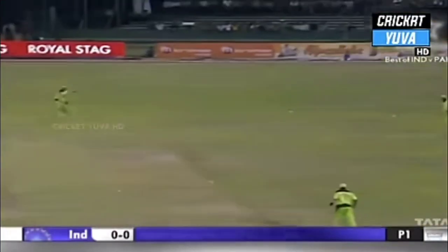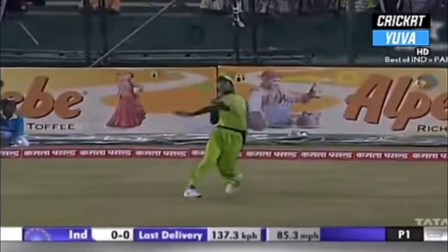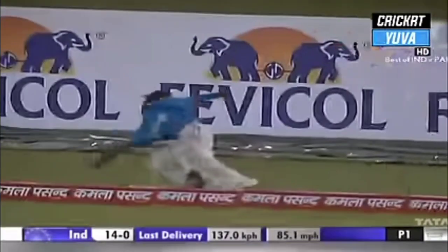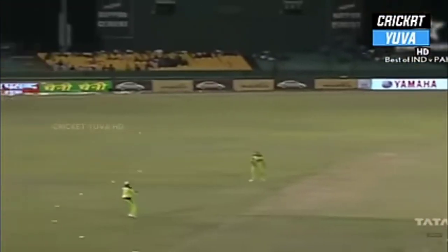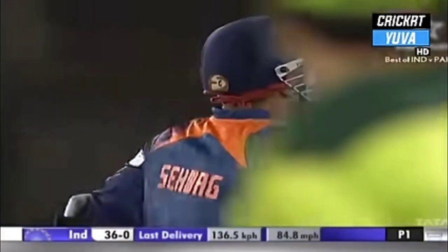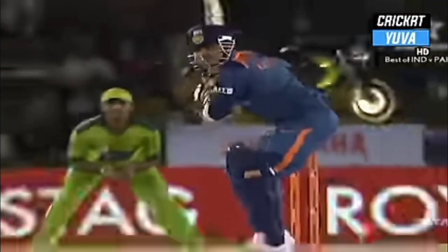Runs straight away — Gambhir will get off the mark. That's a good hit, first positive hit from Gautam Gambhir, that should give him a lot of confidence. Intentionally playing it over the point fielder. Driven hard — no need to run for that. First boundary for Sehwag. He is uncomfortable though — that hip hurting him.